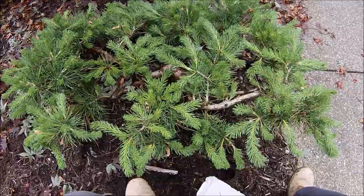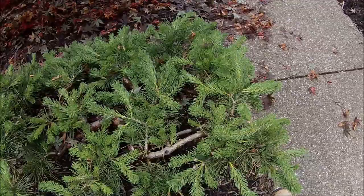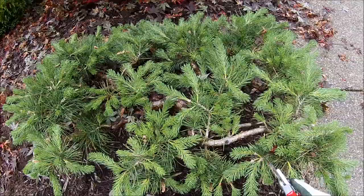In this episode of Bobscaping, we're going to work on this small pine topiary. You can see the candles have put on new growth and lengthened, and it's starting to grow over the sidewalk, so our goal is going to be to prune it so that it becomes more compact.